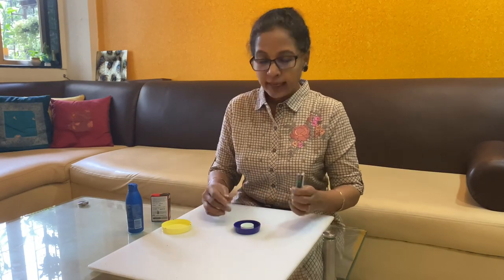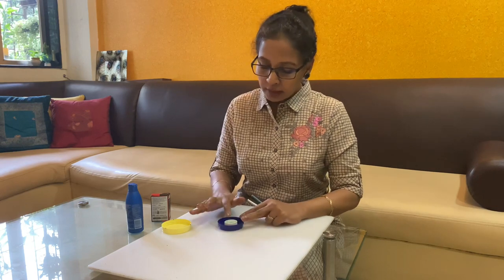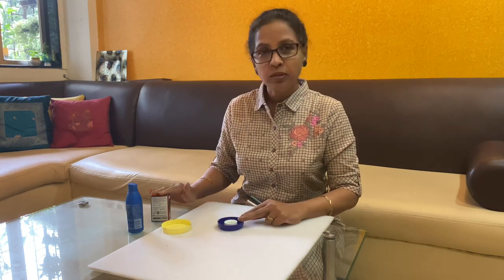Now the 3 paper rolls are ready. The next step is we will fill the paper rolls with the small cap with M-seal. Any guesses what it is going to be and how it is going to look? Just watch the procedure.